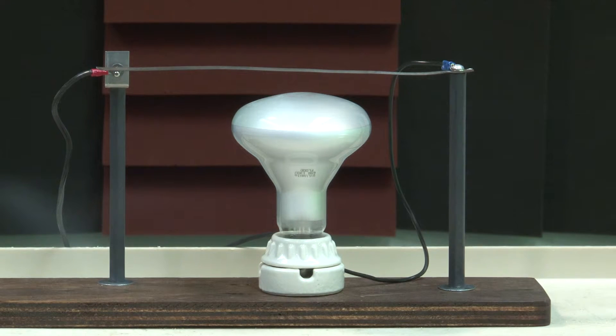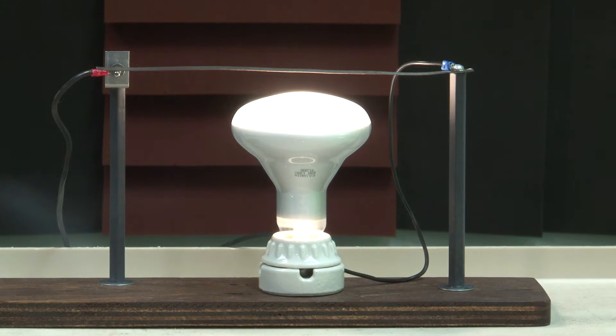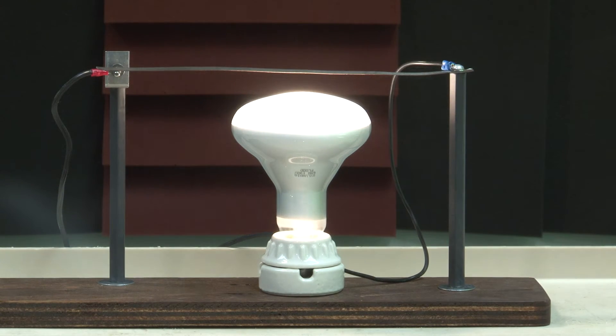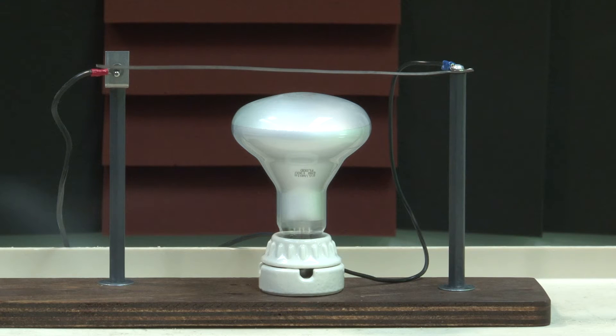So when I turn my light on — now the light is on — and as it produces light, it is also producing heat. When the bimetallic strip bends upwards a little bit, it breaks contact in the circuit, and when it bends back down as it cools, it makes contact again.